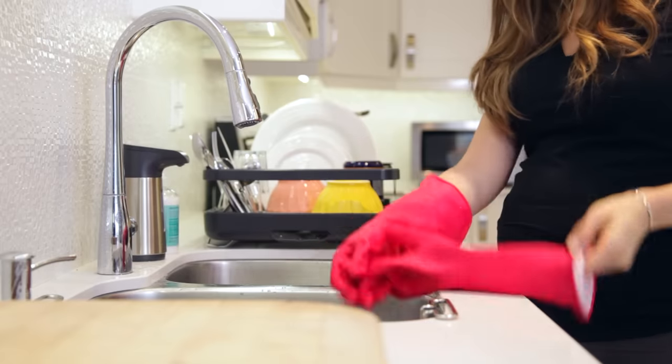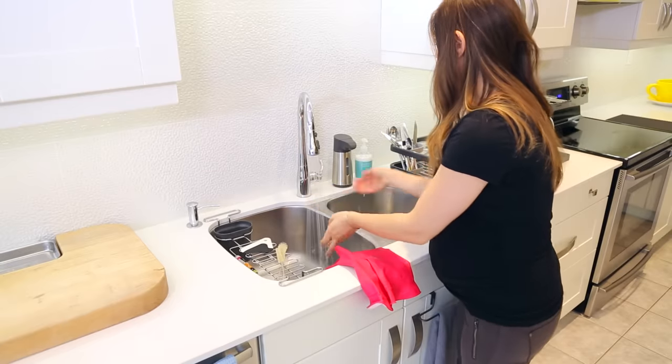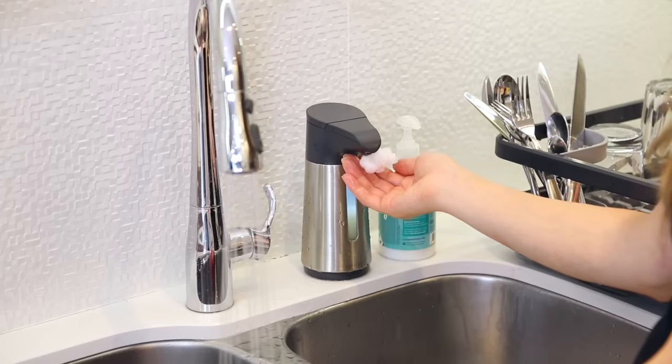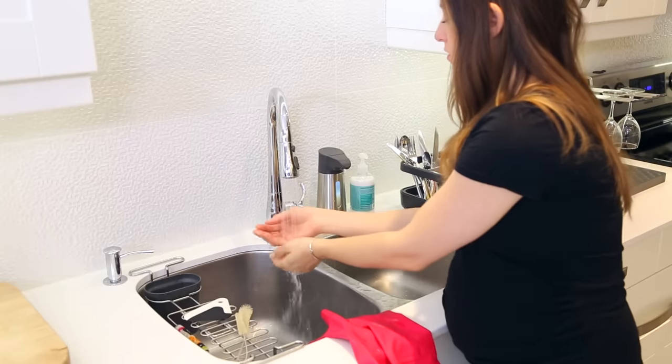Once I'm done with the dishes, I'll take off those rubber gloves, hang them to dry, wash my hands, dry them, and moisturize them. Because even when washing with gloves on, I always feel like my hands need a little bit of extra TLC.